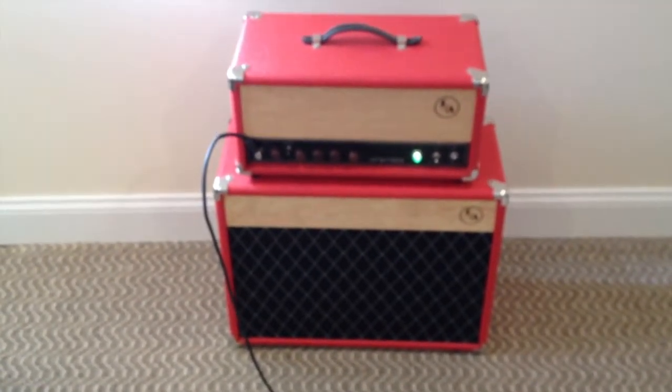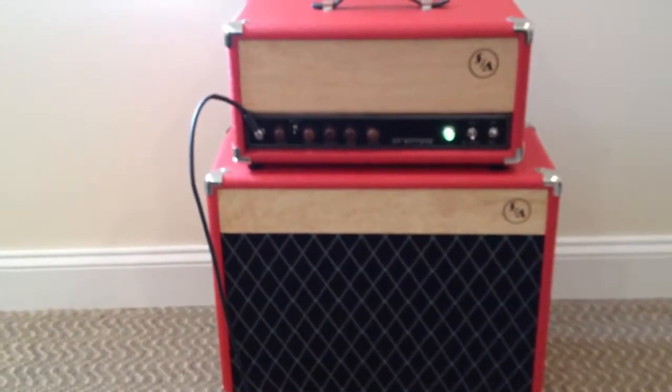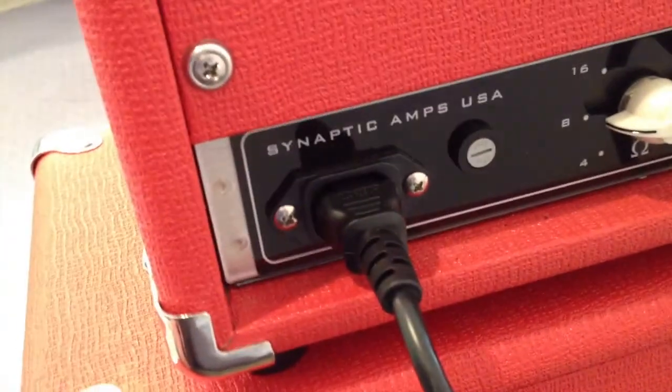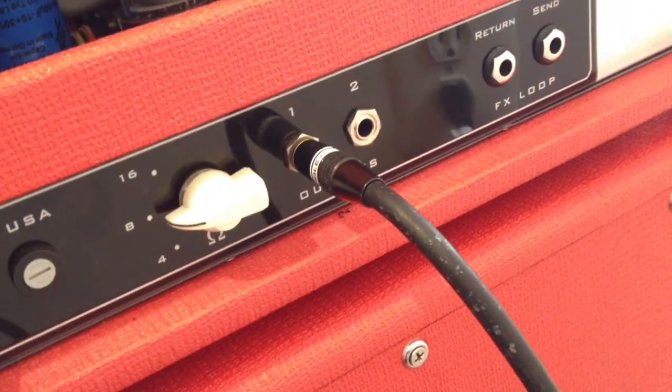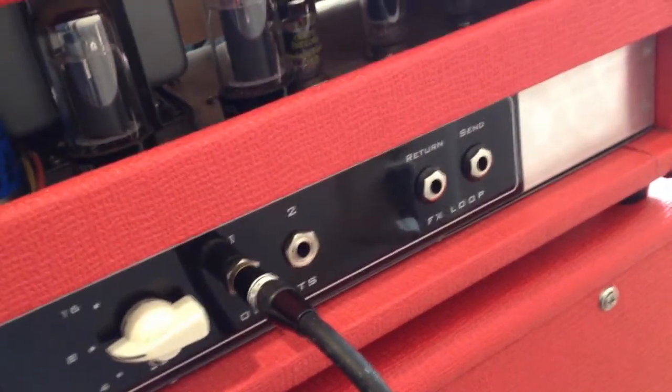I wanted a pretty retro-looking amp, and I think he captured that pretty well. I wanted red Tolex — something outlandish and in your face. It's an open-back cabinet, which I like, and it's made in the USA. You can set it for 16, 8, or 4 ohms. There are two outputs for cabinet, and I have an effects loop built in, which I use strictly for my reverb pedal. Inside there's a Mercury transformer, three power tubes, and three preamp tubes. It's a very simple Class A, point-to-point, hand-wired amp that does the job pretty well.